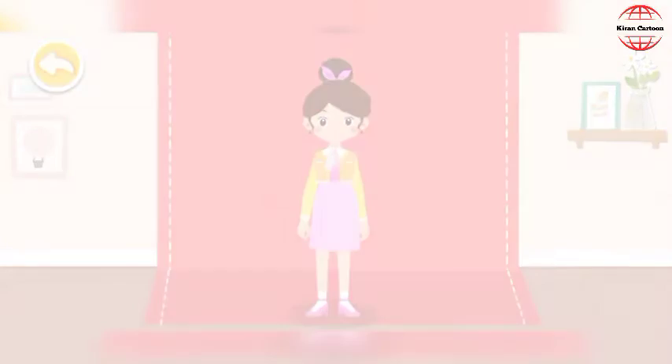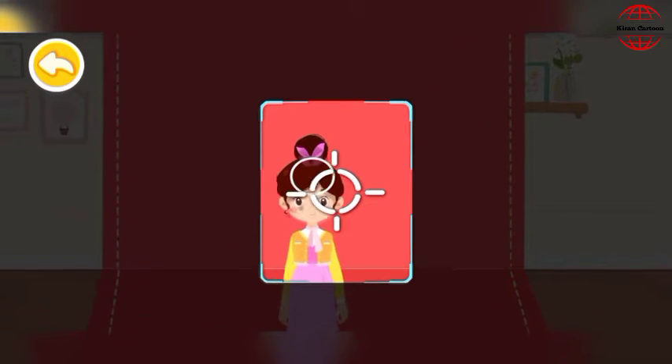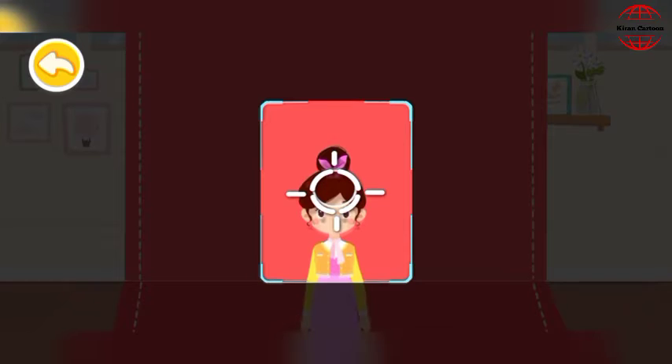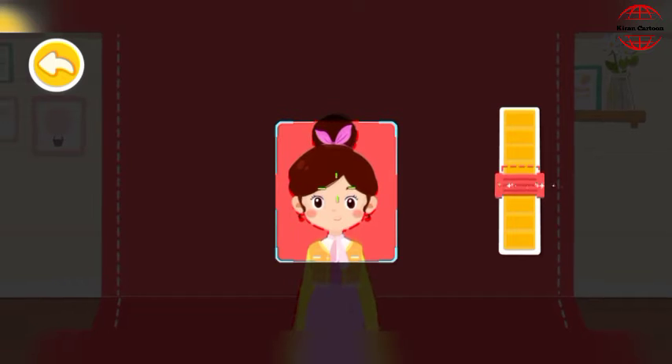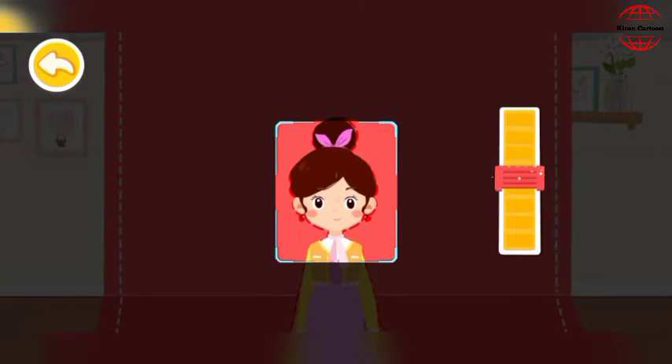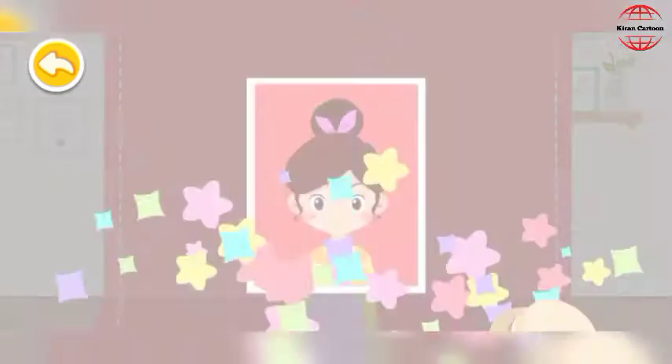Let's take photos. Oh no! The lens is not focused on the customer. Can you help adjust the lens? Drag the button to make the image clear. Yeah! Let's take photos. All set!